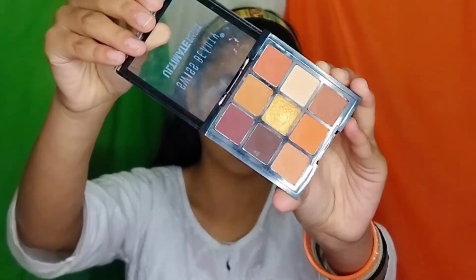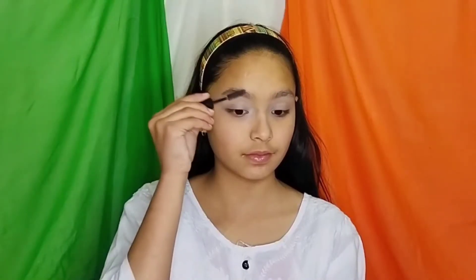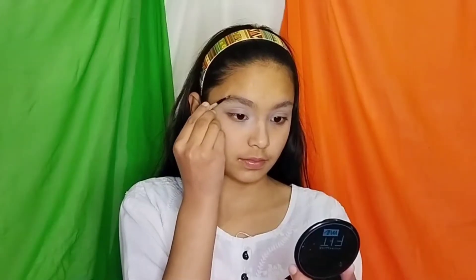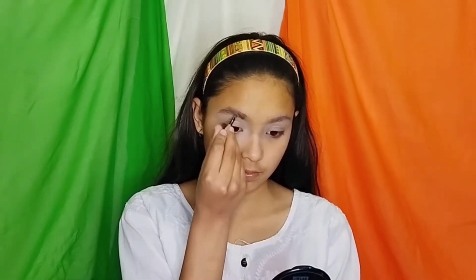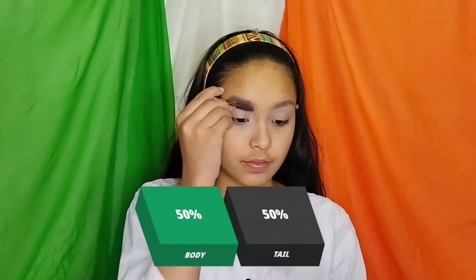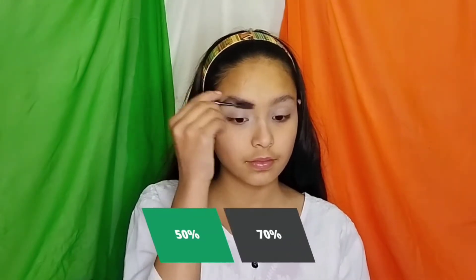Now I am using this Swiss Beauty Ultimate Shadow Palette for filling my brows. If you are a beginner and you want perfect brows but can't get them defined, here's what to know: the front part of the brow is called the body, and the back part is the tail. So keep focusing on the body and tail.